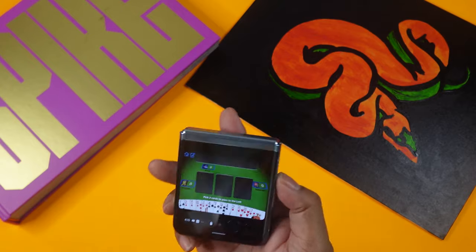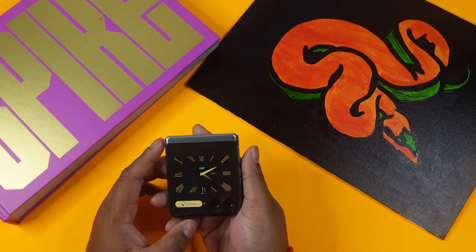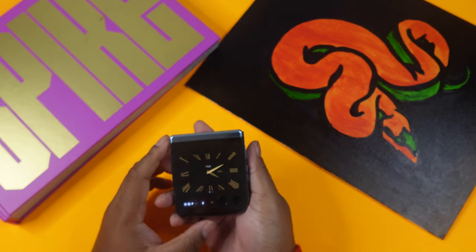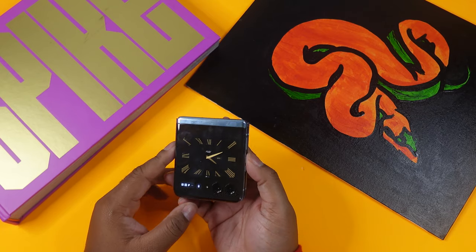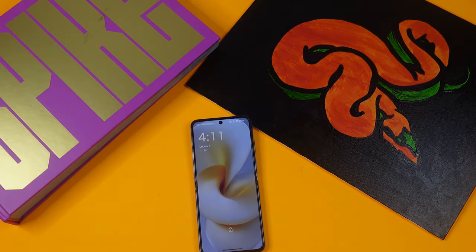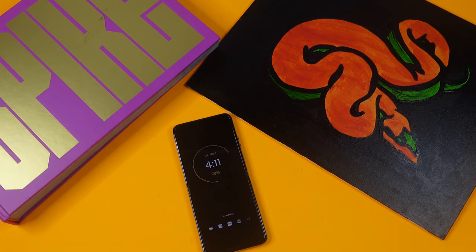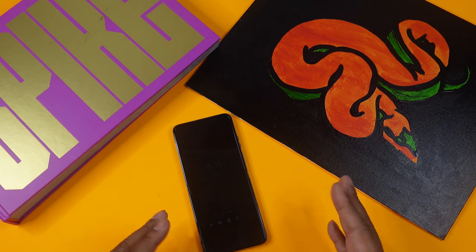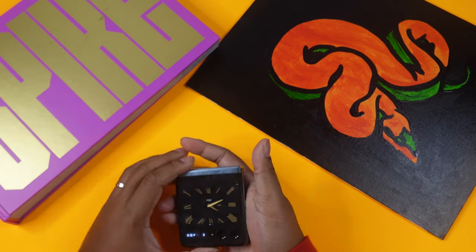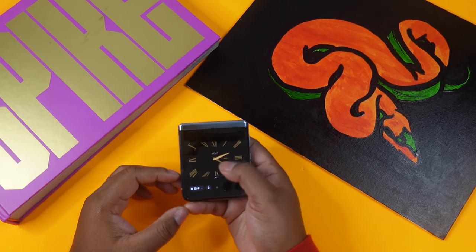I tried playing a card game but the screen is tiny and I couldn't see all my cards. When you open the phone, it goes back to a normal full-size candy bar experience. There's an option to continue where you were. Like all Motorola phones I've reviewed, there's no always-on display — the screen turns off. But it does have a tap-to-wake function, which saves a little battery.